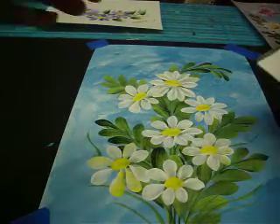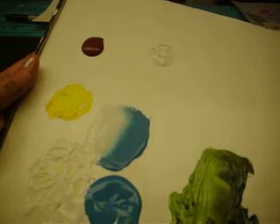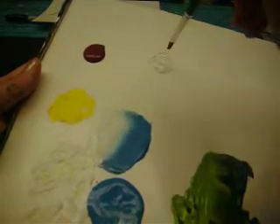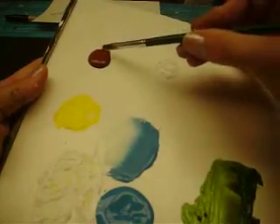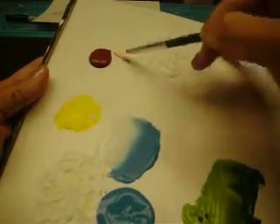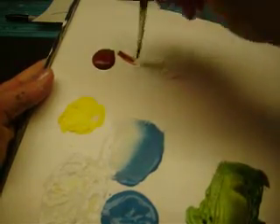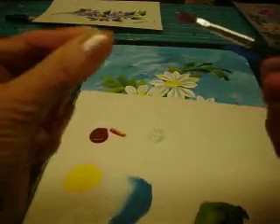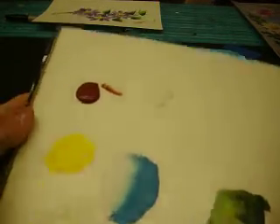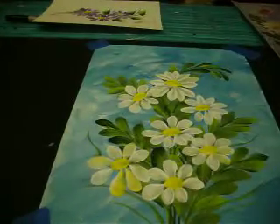Now we're ready to use our number 6 brush — so wet that down. Lay it on your paper towel until you see the water drain out of it and the lightness goes away. I'm going to dip into my clear floating medium, touch one corner into the Burnt Sienna, and blend it. Touch the corner — not a lot, just a little bit. If you get too much, pinch that out so you just have the corner. That's one easy way to do it — kind of a cheating way but it works. Blend it again — I want it nice and blended, and I don't want a lot of paint on there.